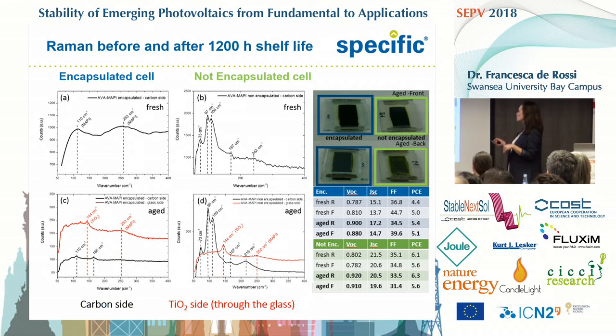There's this curious thing we observed. For a couple of cells kept in the dark, we performed some Raman. Looking at the cells from the carbon side, even on a fresh non-encapsulated cell, we could see some peaks characteristic of lead iodide, while these peaks are not there for the encapsulated cell. This doesn't change with time — cells kept in the dark for several hours still show the same thing from the carbon side. Interestingly, if you look through the glass at the TiO₂ side, even for the non-encapsulated cell, no peak for lead iodide was there, somehow confirming no degradation, as confirmed by the JV parameters reported here.